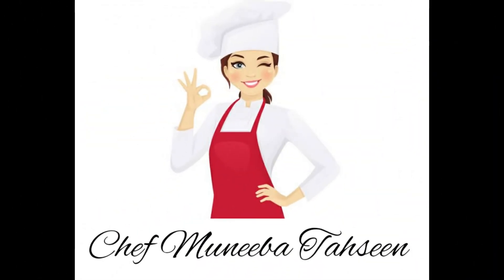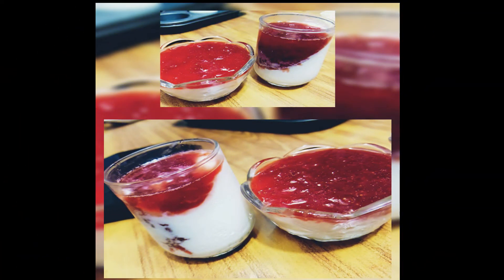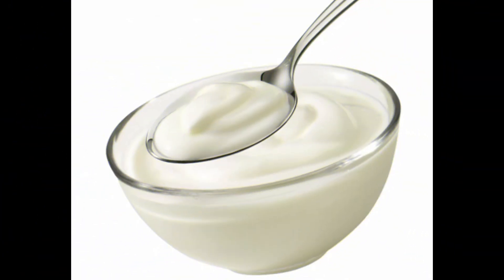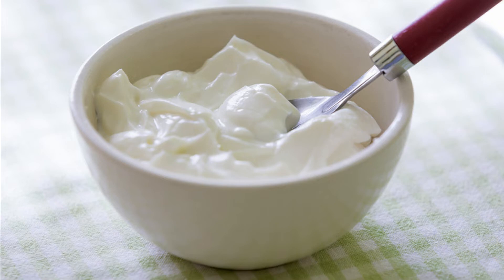Welcome to my channel, I am your chef Muniba Tahseen. Hope you all are fine. Today I have a different recipe which is called yogurt flan. I know you will never have listened to it, but today we are going to make something from it. We all know that it is very important for our health and to maintain our body.